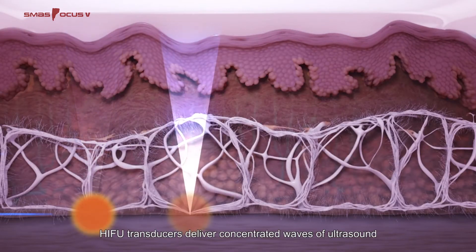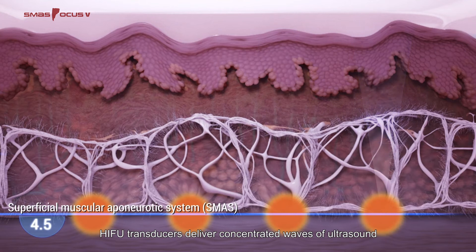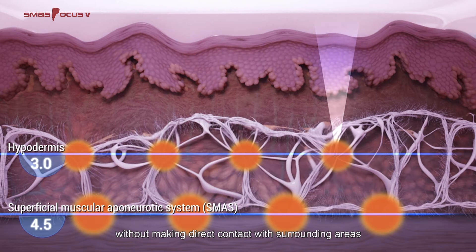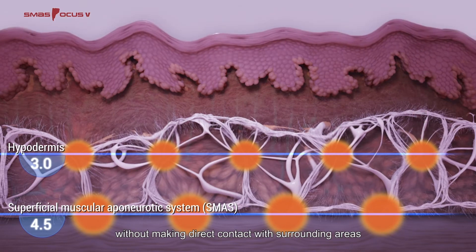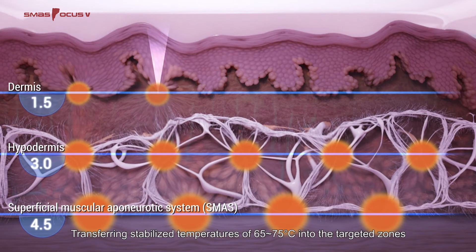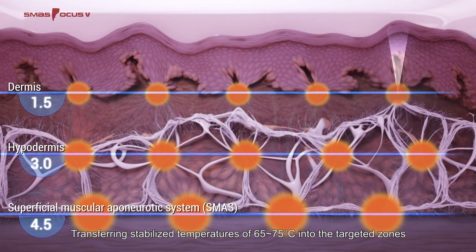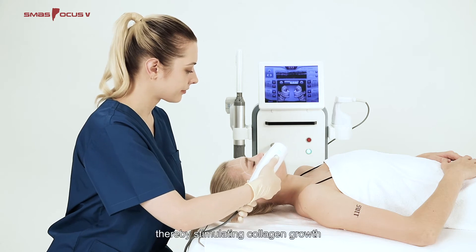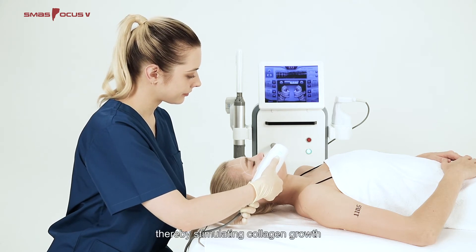HIFU transducers deliver concentrated waves of ultrasound into multiple layers of skin and body tissues without making direct contact with surrounding areas, transferring stabilized temperatures of 65 to 75 degrees Celsius into the targeted zones, thereby stimulating collagen growth.